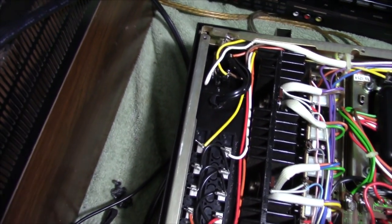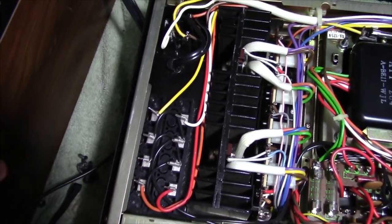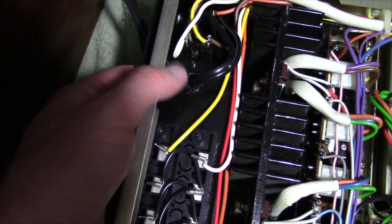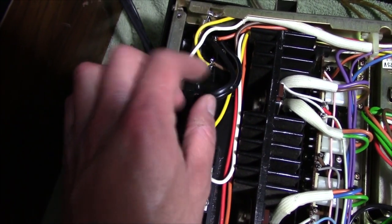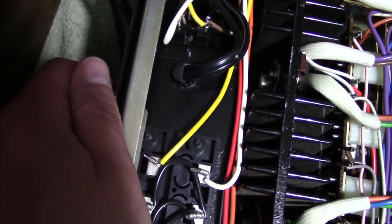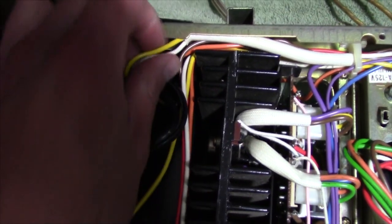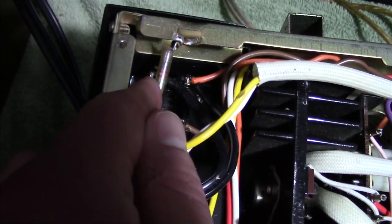I got the new cord installed. I just finished soldering it up. I'm just using one of these from a power supply — I cut this end off of it. It was a lot of fun to push this grommet through with that cord in there; it's always a pain in the butt to do that, but I managed to get it in there nonetheless. Everything soldered up nicely.